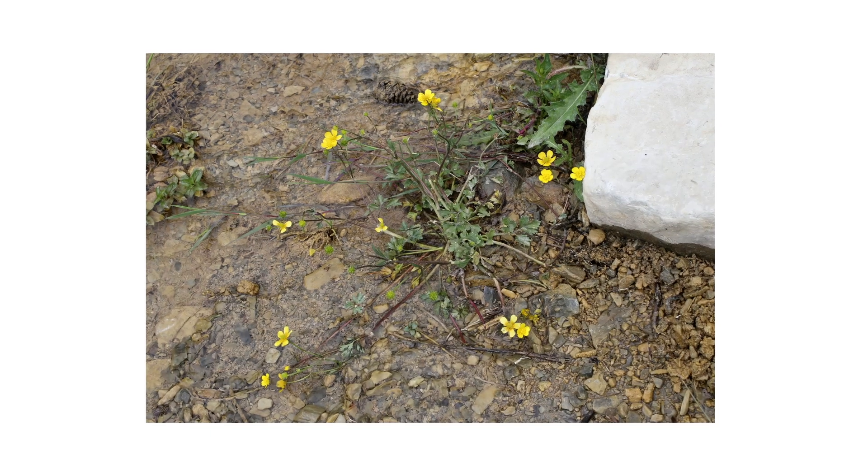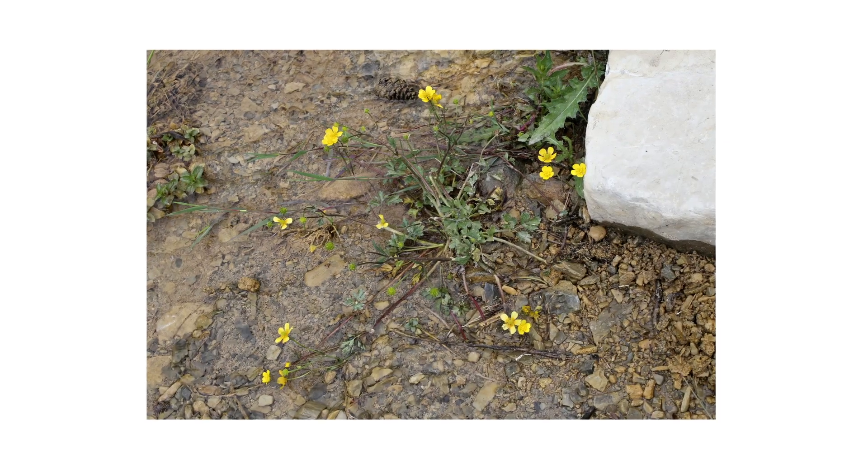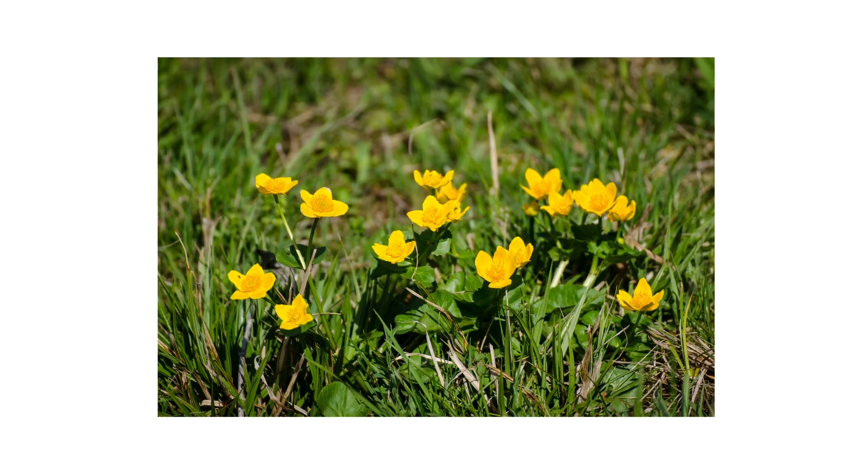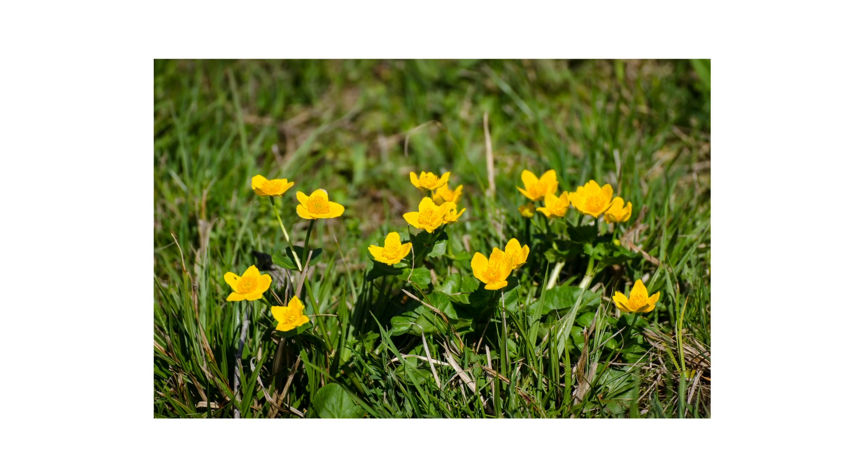Many buttercups emerge from the ground in fall, but creeping buttercup plants produce flowers starting in spring. During warmer seasons, be on the lookout for the weed's bright yellow flowers.